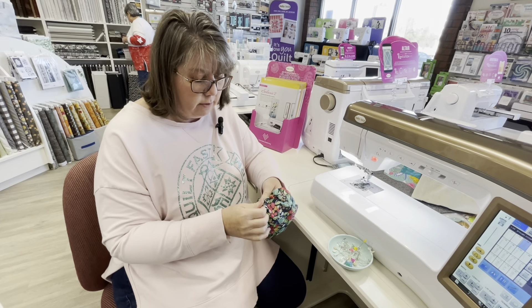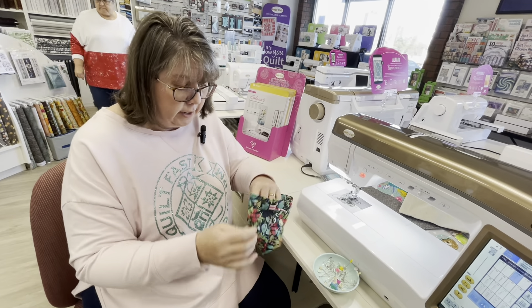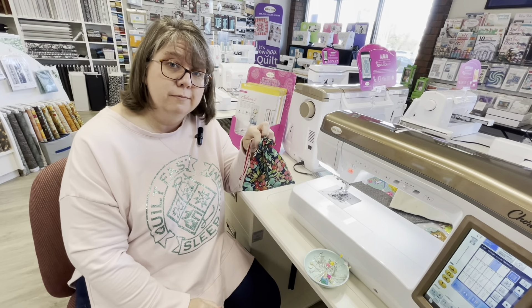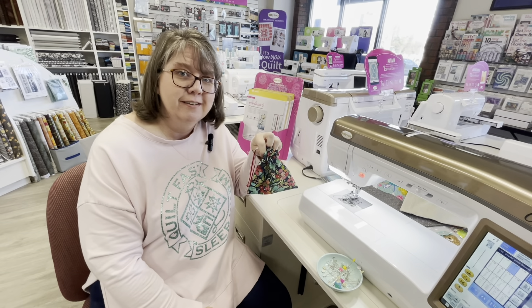Let's pick our corners out a little more. It looks like we rounded that bottom, which you could certainly do very easily if you wanted to go a little bit extra. There's our little drawstring pouch! Thanks for joining us for our 12 Days of Christmas — we'll see you next time. Bye!